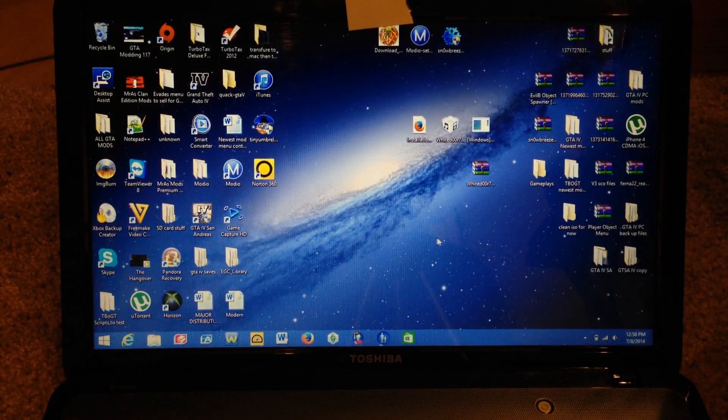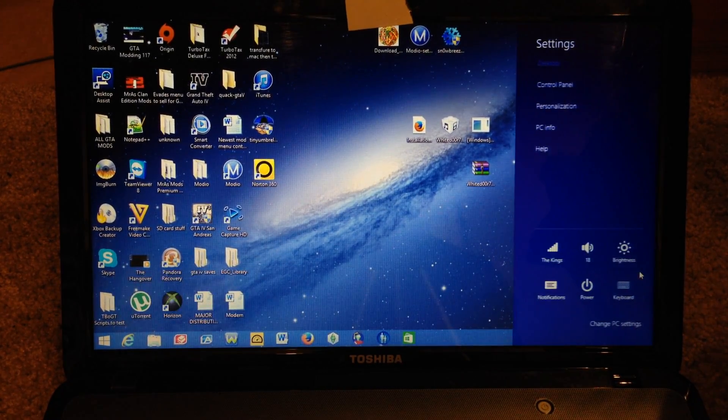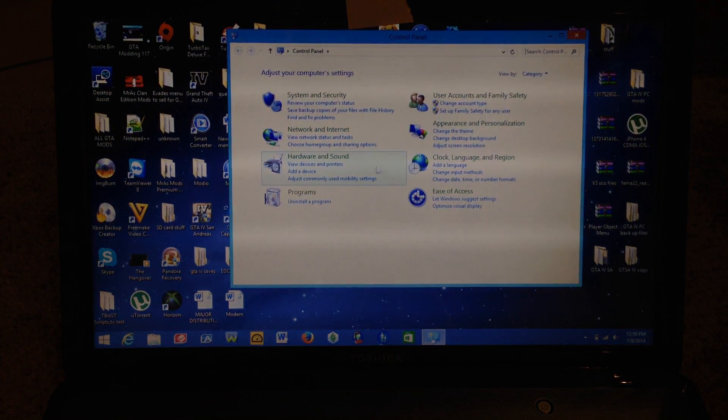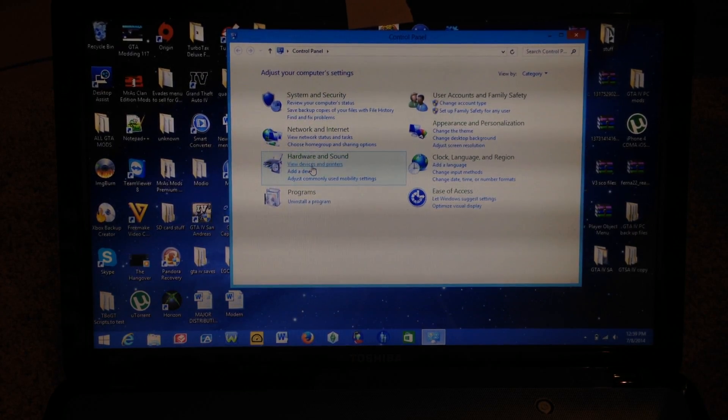What you need to do is go over here to the bottom left and bring up this menu and go to Settings, then go to Control Panel. In Control Panel, go to Hardware and Sound and select View Devices and Printers.